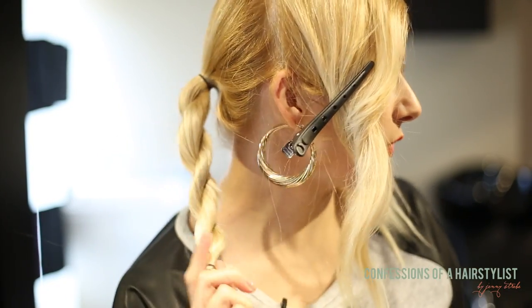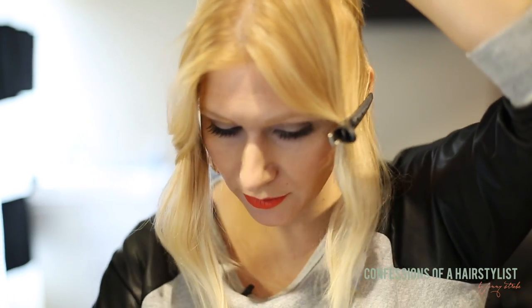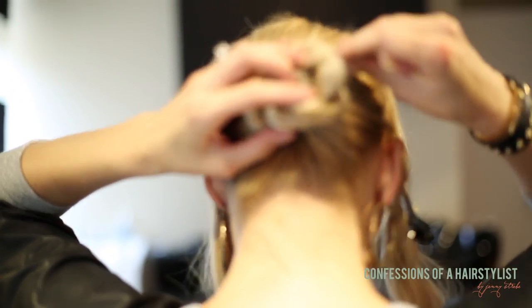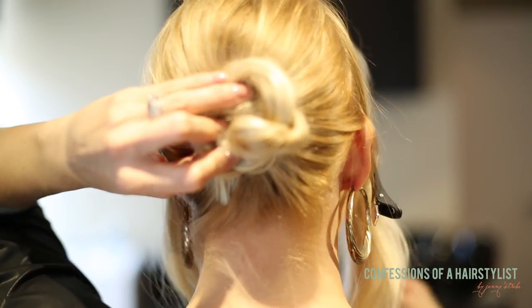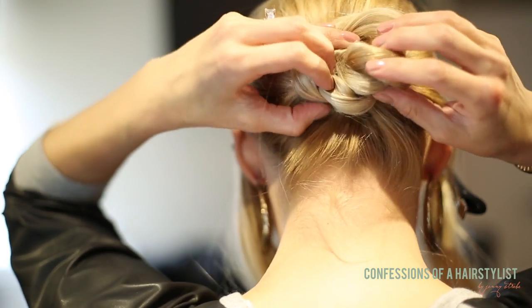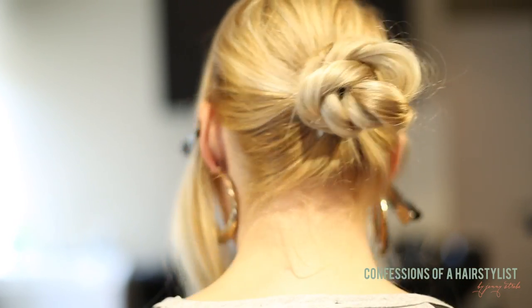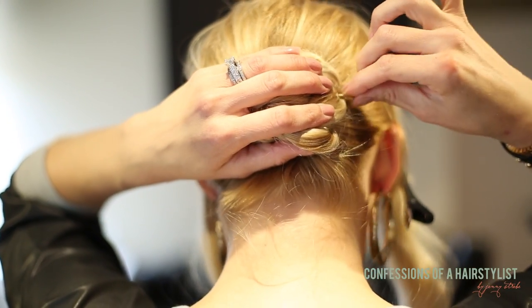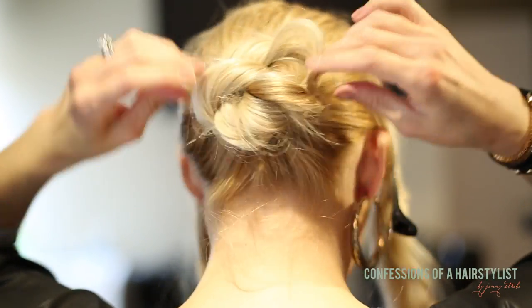Now we have a rope braid. I'm going to go ahead and create a bun with it, so I'm just going to wrap it around my ponytail here and then secure it with a bobby pin. Now I'm just going to loosen it a little bit to create a messy texture.